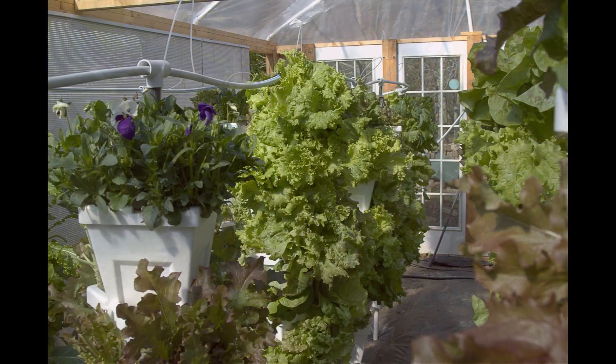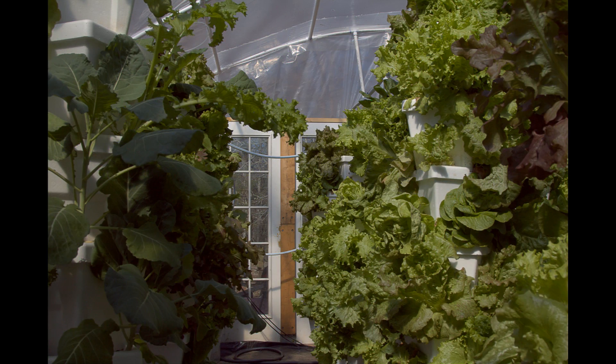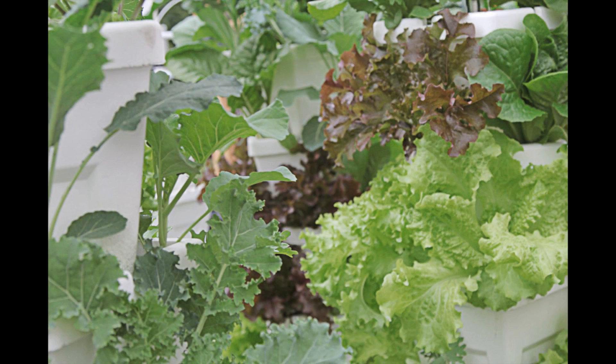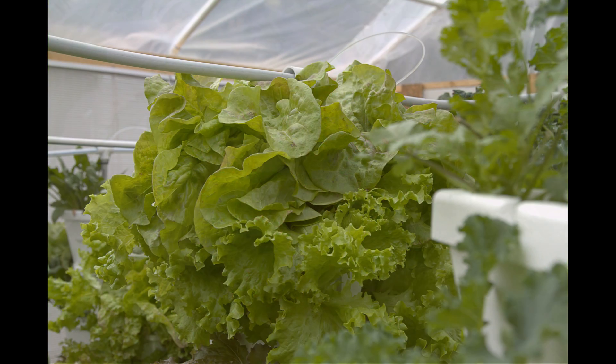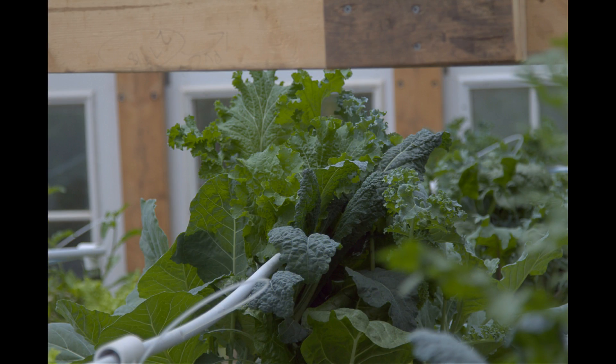After a few weeks we added another two rows of towers. This time we decided to stack the towers seven containers high to add some extra plants. This brought our numbers for the second set of towers to 308 plants. On the second set of towers we grew a lot more kale varieties, cilantro, and Black Seed Simpson.